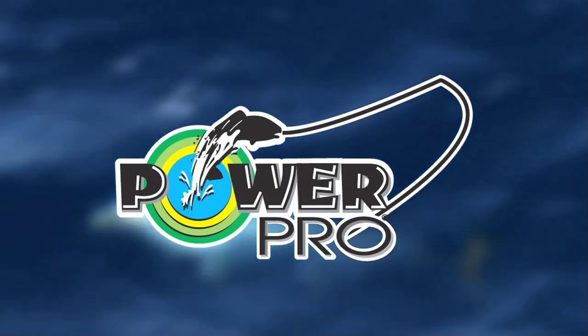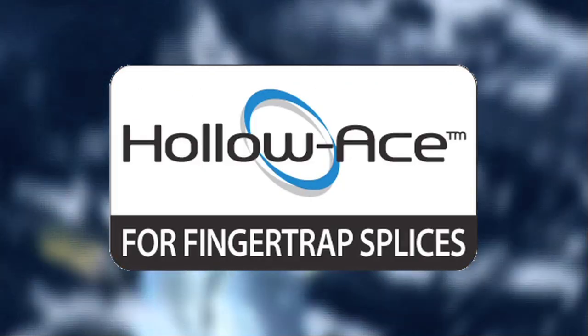Fish with the best — PowerPro and HoloAce, the finest braided microfilament lines in the world.